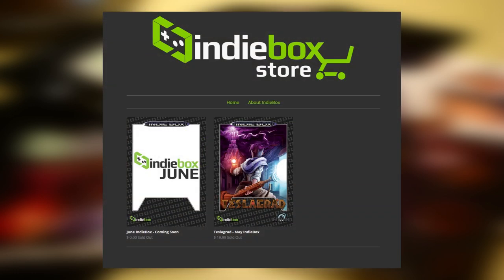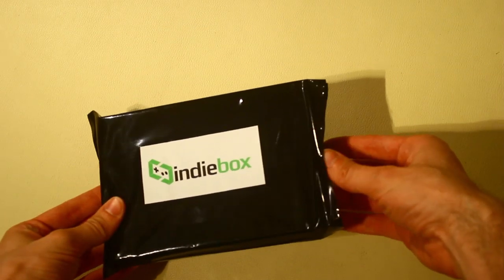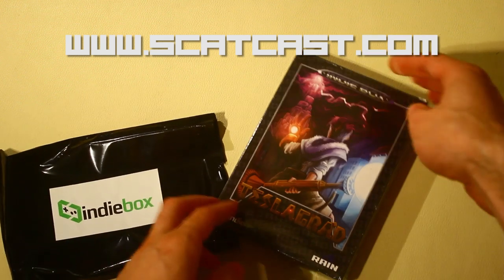This month the game they shipped was TeslaGrad. I've yet to play this game, but I do have an unboxing here of what the game does come with. A quick thanks and shoutout to Chris from SCATCast for providing the game for us to unbox.